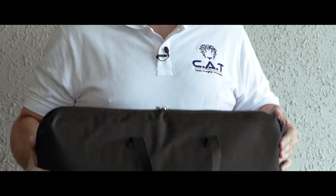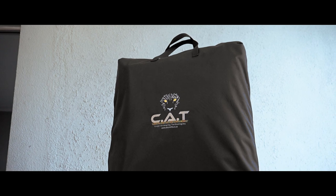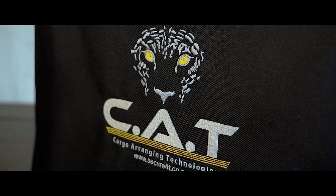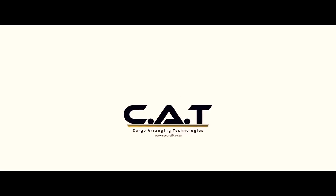The bag can be unhooked and is easily detached and removed if you need to load bigger items. The bin organizer is fully collapsible and fits perfectly in a store-away carry bag, with a five-year warranty. This is a proudly South African product.